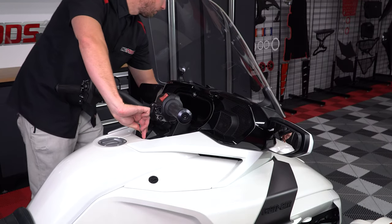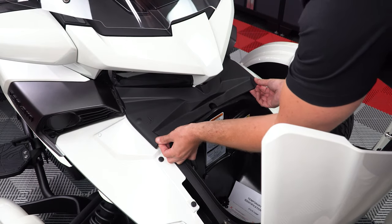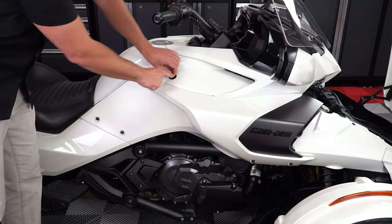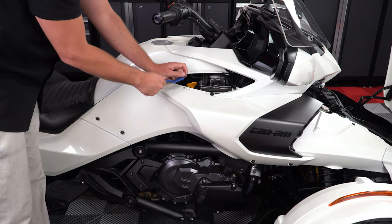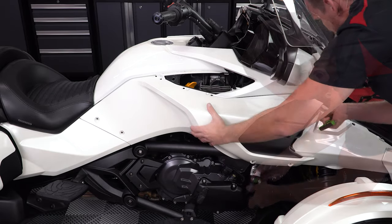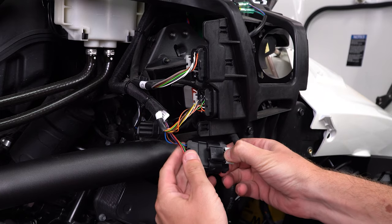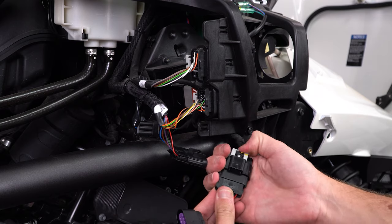Start by pressing down on your key and turning it counter-clockwise to open your frunk and pop off the service panel. Then remove your key and take off the top right-hand side service panel so that you can remove these three pushpins. Then take a T25 Torx and remove the four screws holding the side fairing on so that you can access and unplug the throttle harness and plug in your Pedal Commander, making sure to zip-tie any excess cable up and out of the way of any and all moving parts.